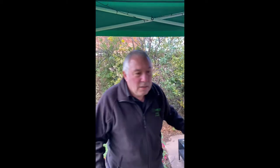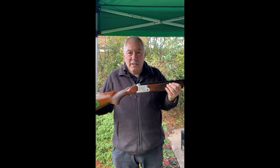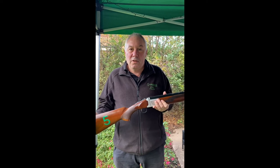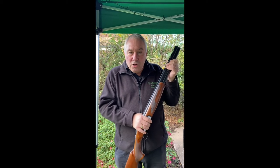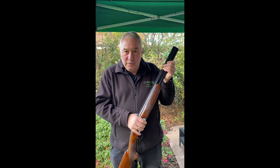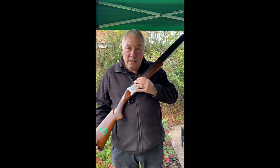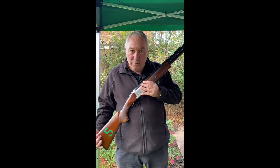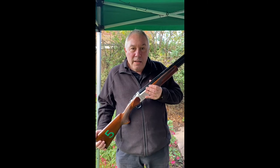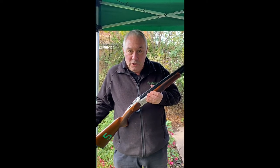If I show you, first of all, the actual guns that we use — these are the guns. Now they are very authentic; they are actual shotguns, so you've got all the weight of an actual shotgun. However, it fires an infrared beam. There's no recoil on these, so there's nothing to be frightened of. Anybody can use this system. I regularly get asked: can children use them? Yes, they can. If they can hold the guns, or they get supervision and help from an adult, of course they can. It's all very exciting for them — a good experience. It doesn't matter what your age is, you can use these.